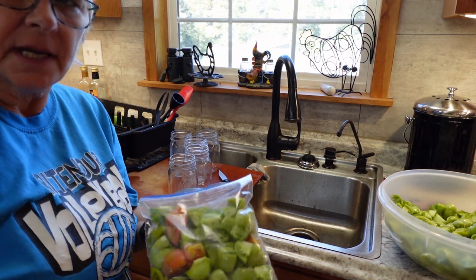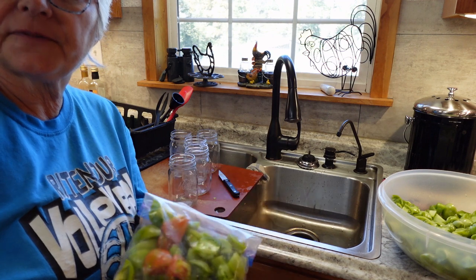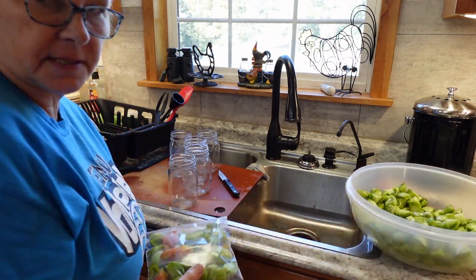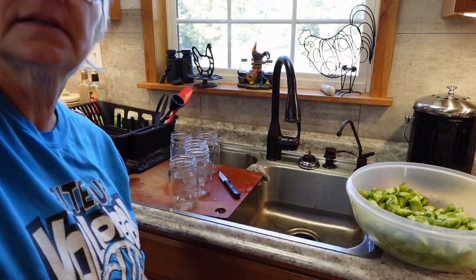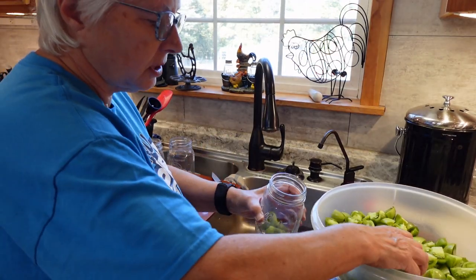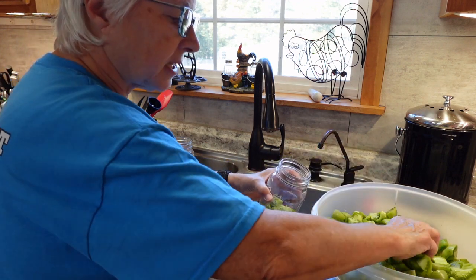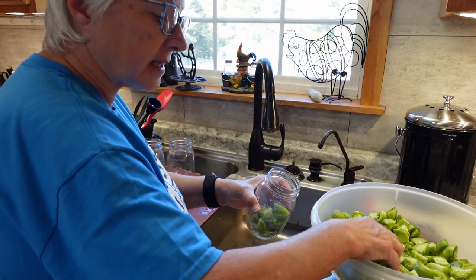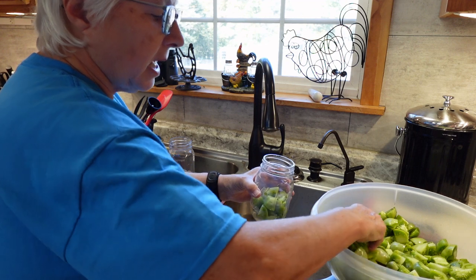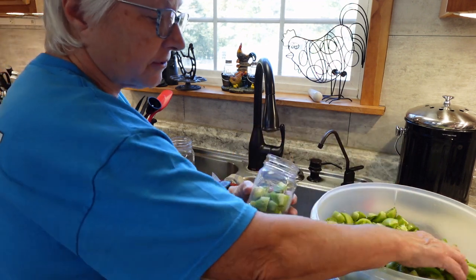After finishing lunch, I'm back to the green tomatoes. I took out a few to fix with dinner, and I've decided to can the rest. I'm going to fill up these jars — I may need to cut some pieces a little smaller since I got carried away on the size of some of them. I'm canning these so that later I can take them out and fry them. I had thought about making green tomato pickles, but decided to do this instead.